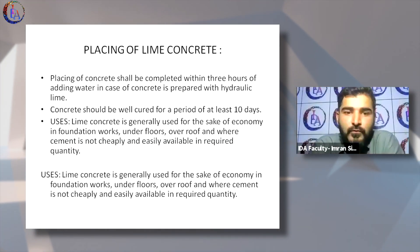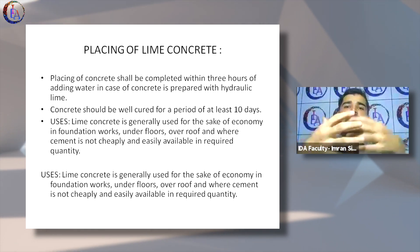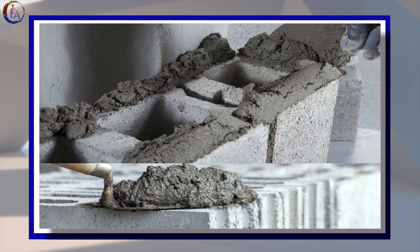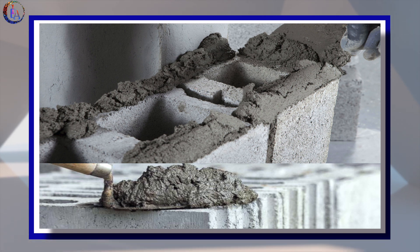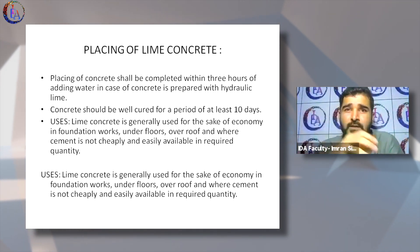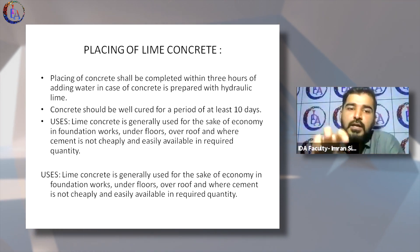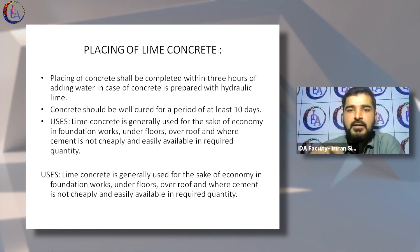Placing of concrete shall be completed within three hours of adding water. Once you mix water, the reaction starts — with cement, the same rule applies. You can't keep mixing water once the mortar is starting to settle. There is an initial setting time and a final setting time. There is a working time within which you have to consume the cement or lime mixture you've made.